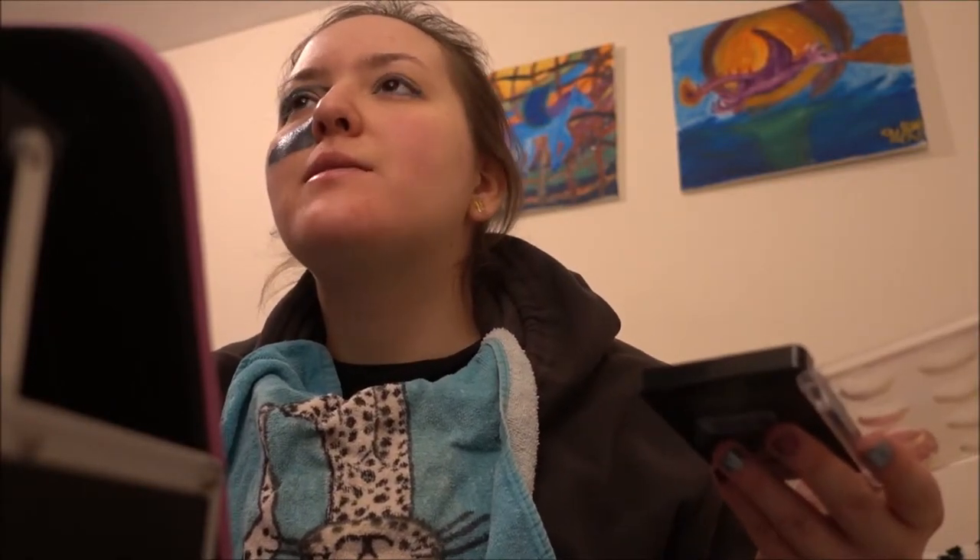Instead of using contour, I'm gonna use this galaxy makeup to actually contour my face. It's not kind of makeup — it is makeup. This is why I didn't need foundation.